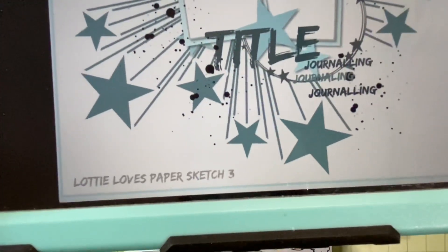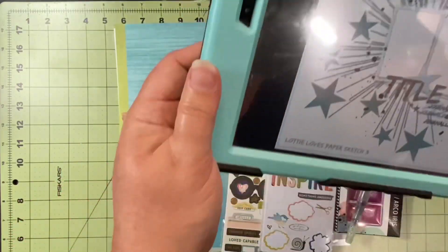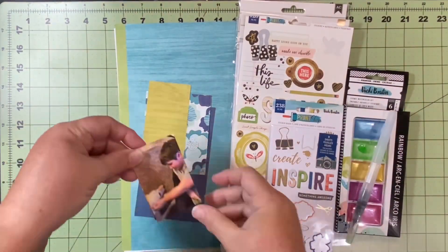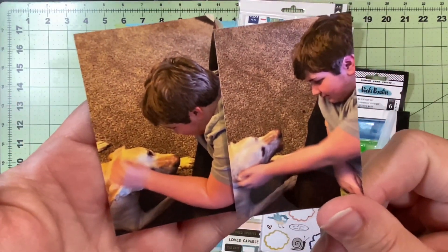Today we are doing this sketch by Lottie Loves Paper. I have created with this sketch once before and this is totally different — it doesn't come out the way I planned, but I still love it.